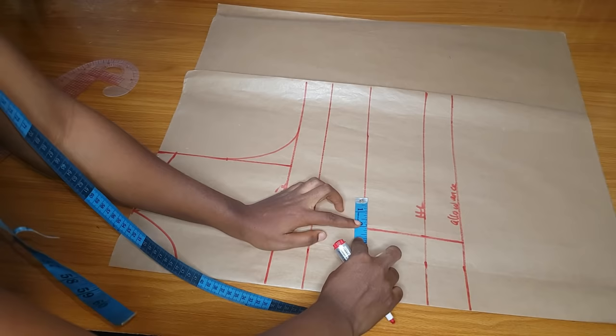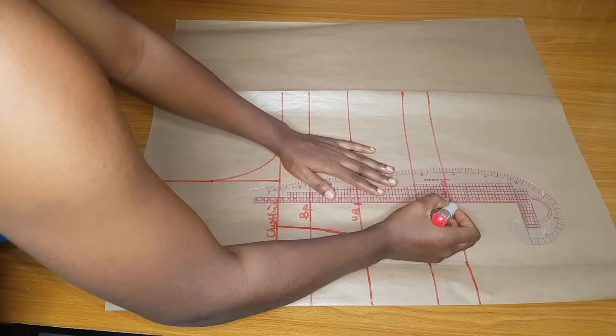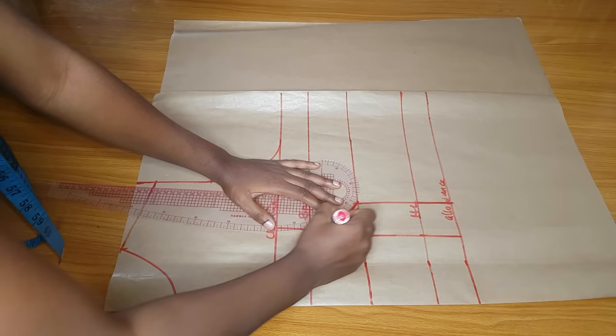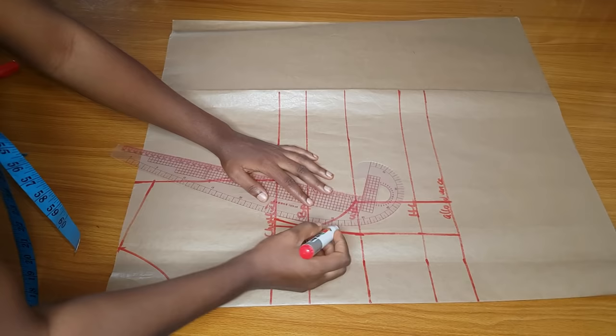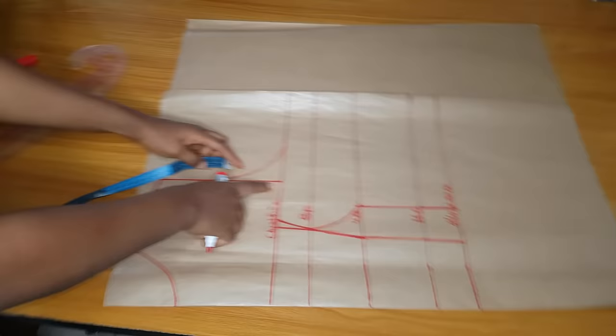At the underbust I will subtract two inches at the side — you can see where I marked. Then I'll extend that two-inch line down to the allowance line. From the underbust I will make a curve to meet the bust points — that is for our breast curve. The curve is meeting my bust points already. At the chest line I'll subtract just half an inch, and I will connect from my bust point to that area where I marked half an inch. Right now I will mark my yoke — you can make your yoke to start at your chest line exactly.